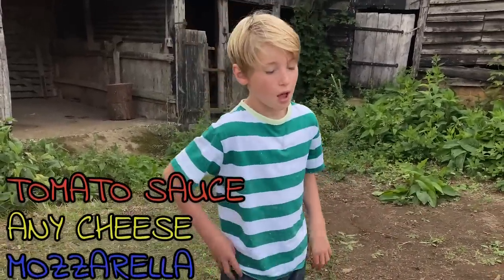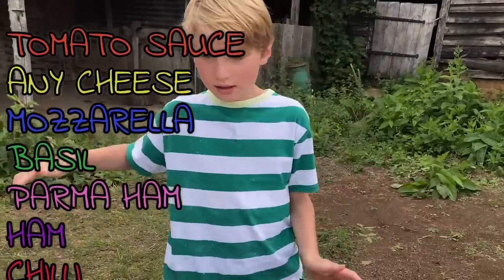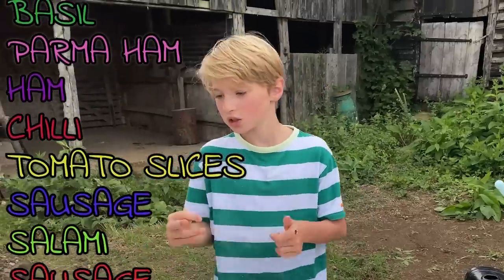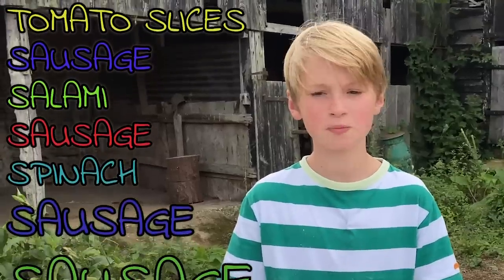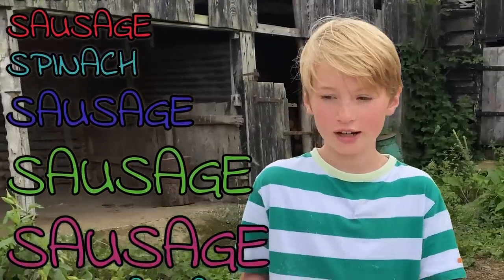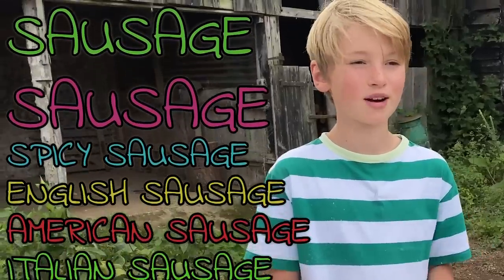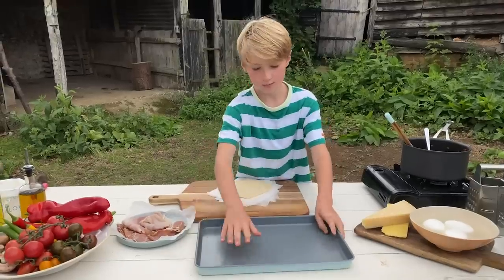We're going to add our tomato sauce. But you can add any sort of toppings: mozzarella, basil, parma ham, ham, chilli, tomato slices, sausage, salami, spinach — loads of different sausages if you like — anchovies. Now we can make the pizzas, so put our pan there.